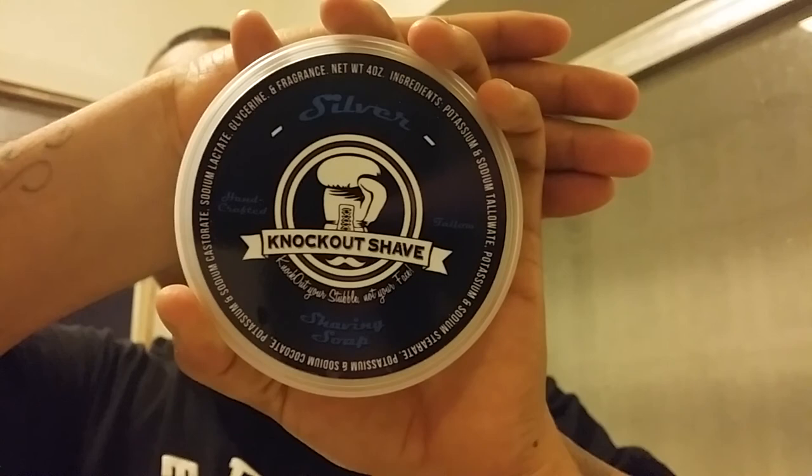So today we have Knockout Shave, and this is their Silver shaving soap. If you guys were watching earlier today, Chris Bailey actually just purchased this soap and did a little mini review - doing his whole lather, mittens, and face feel and all that good stuff. It seemed to lather great, so I'm looking forward to this. I'm happy to see that it appears to be a good soap. I've been following them on Instagram and vice versa. So, I've got my Nathan Clark custom brush soaking.